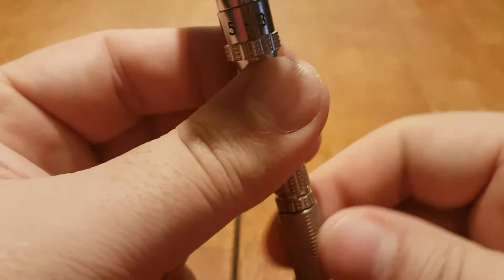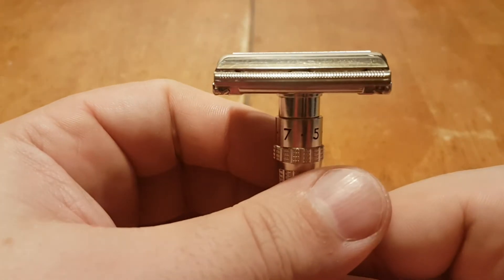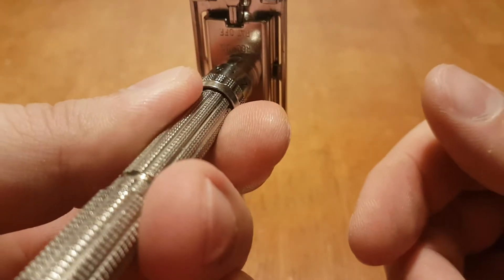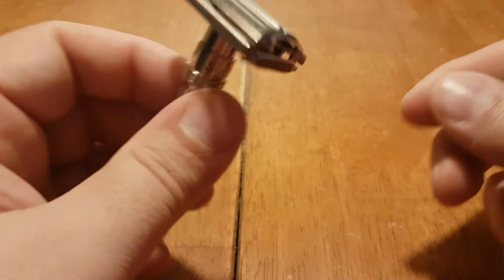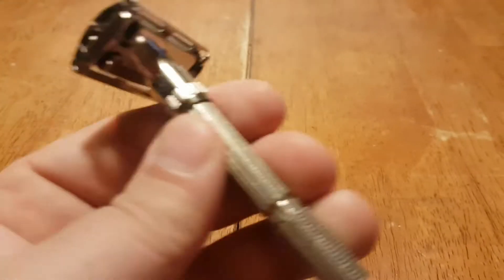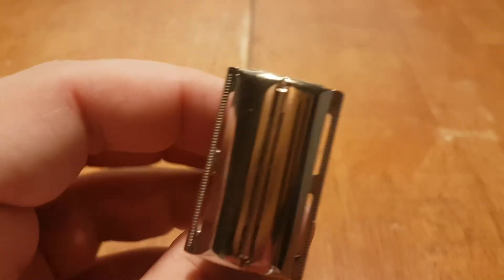Alpha 1. Quarter turn. Alpha 1. Quarter turn. Mechanically smooth. A little bit of plating wear there. These are workhorses — they're almost indestructible.